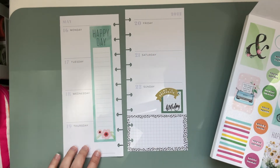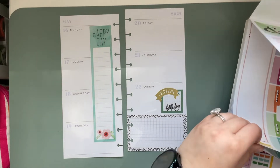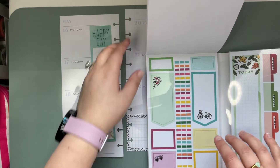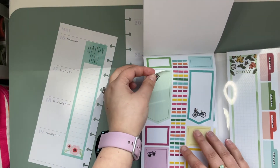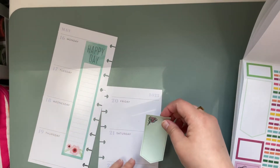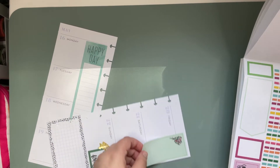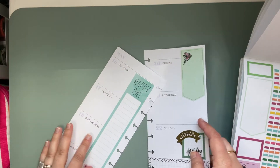So far, so cute. I kind of love this little floral sticker — that's pretty. Maybe we'll add just a box over here and I'm going to cover up the 2022 so that it's a little more focused on Friday and Saturday.